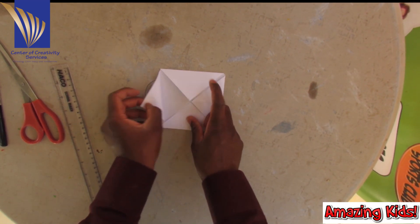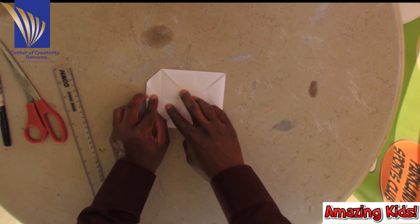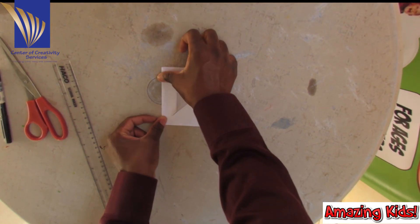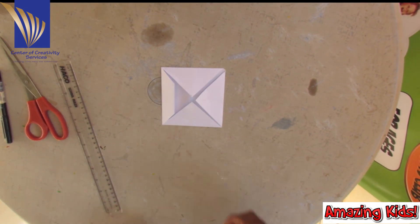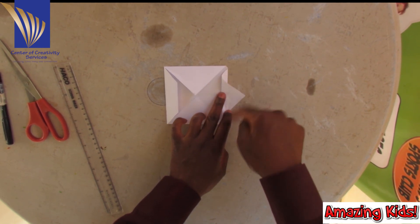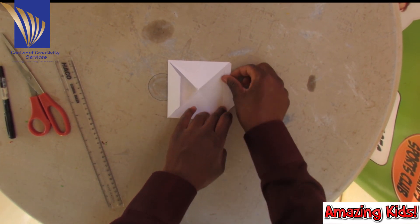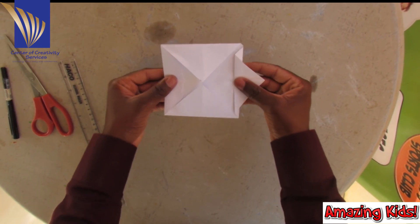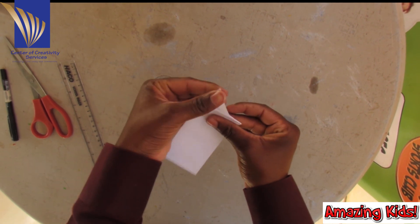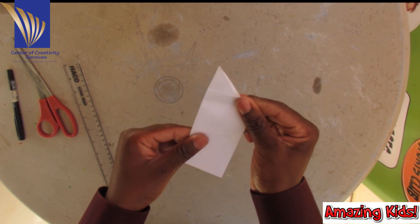Next step. I'm going to take this, open it up, and make it come up to here. I'm going to fold it, and I'm going to take this corner and make it go way out of the square. Then I'm going to flatten this edge. I'm going to take this and fold it. I'm just straightening out my edges.